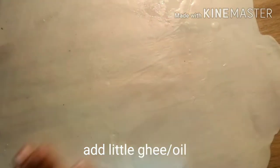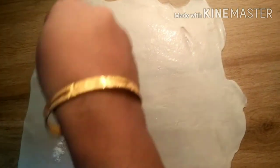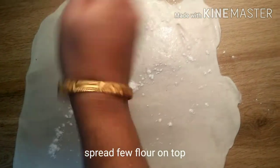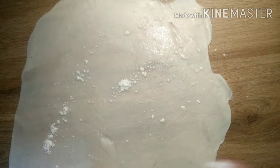Then add the seasoning to the oil and add a little oil. Put it up and add the oil. Now we'll add the oil with the spice powder.